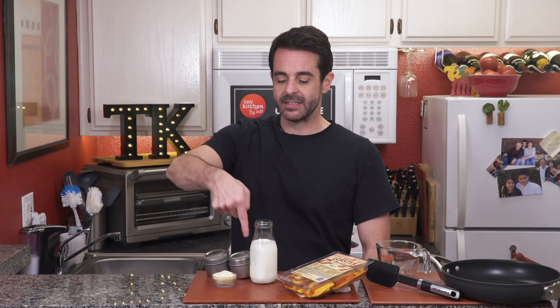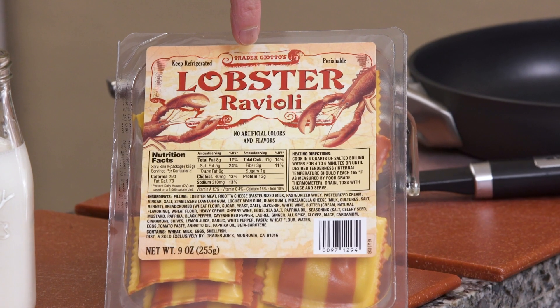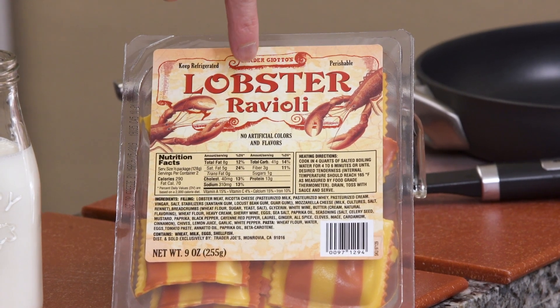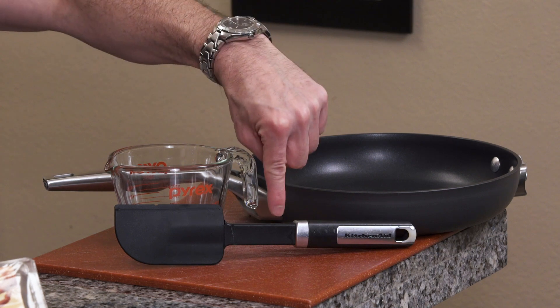So what you're going to need is heavy cream, parmesan cheese, salt, pepper, and your favorite pasta. Today we're using lobster ravioli. You'll also need a frying pan, glass measuring cup, and a silicone spatula.